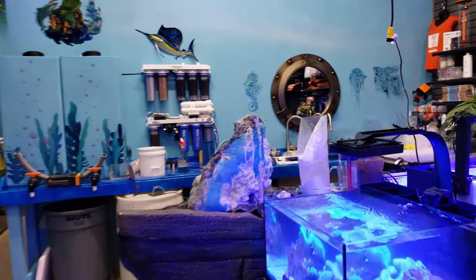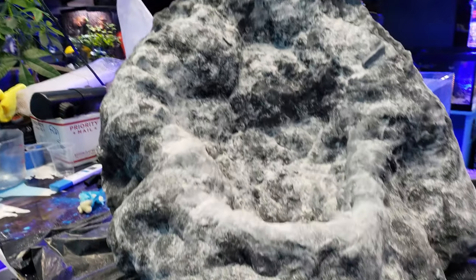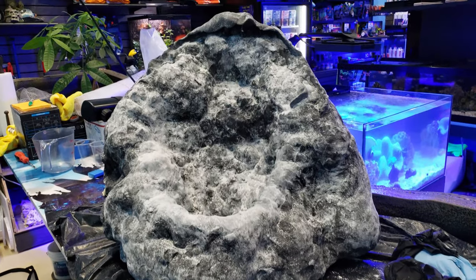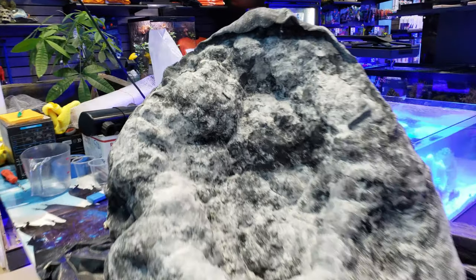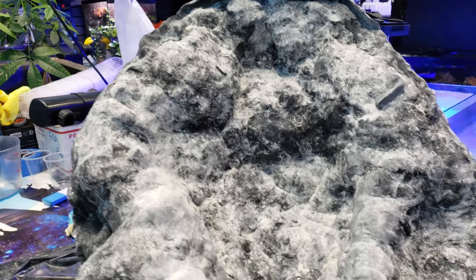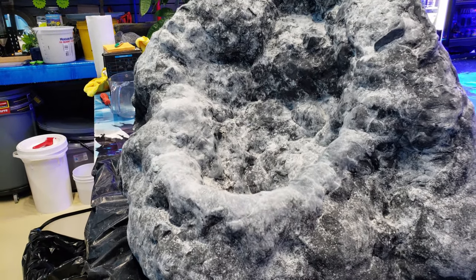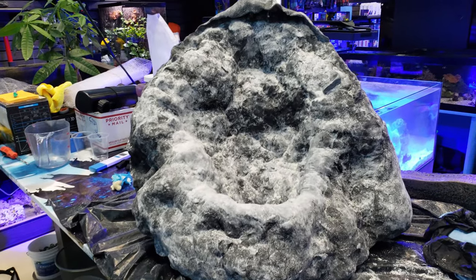I wanted to show you something else — this is that crazy thing you guys saw the other day in the fish tank, and it is now complete. I'm gonna fill this up with water and sand and we're gonna see what it looks like. It should run just like our old sand waterfall, the Bobbin worms tank — if you guys saw that video, check it out. It is incredible, it's the only one in the world like it — that was our underwater sand waterfall Bobbin worm tank.